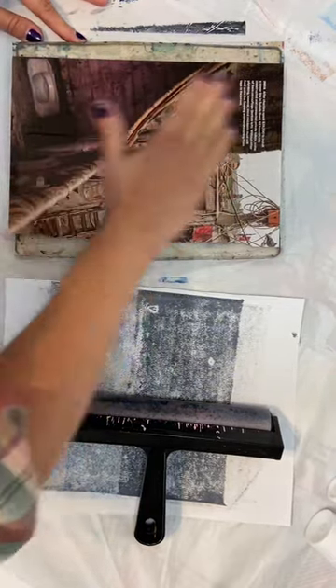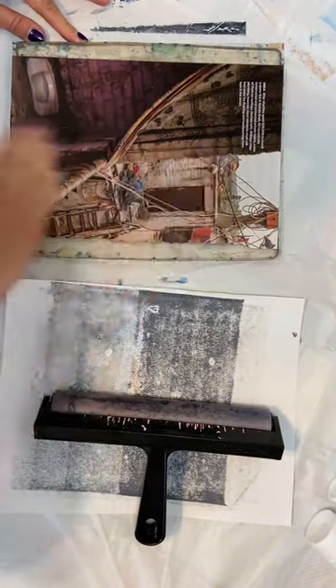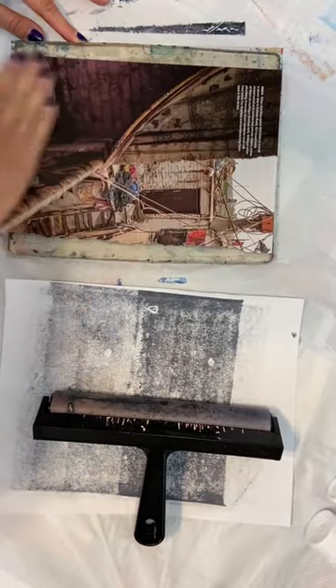Let's go ahead and give this some pressure on there. I've got some wrinkles here that are probably going to mess up the print in that spot, but I don't care because we're not going for perfection, we're just going for results.